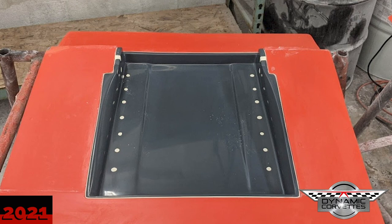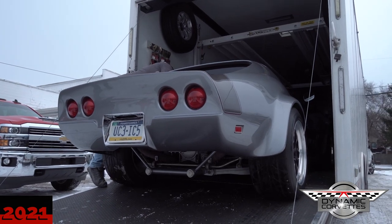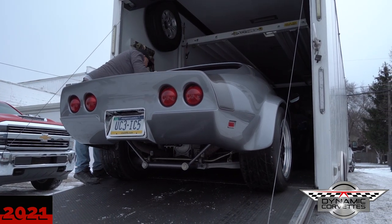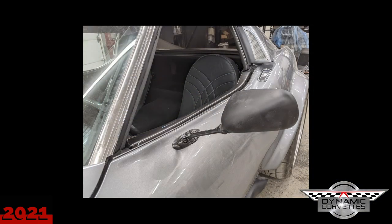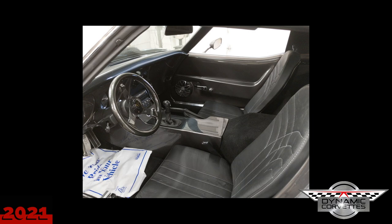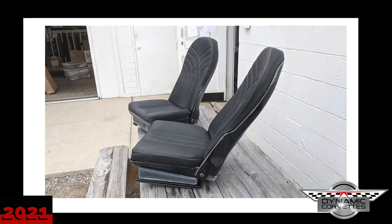We've also used this seat in a '69 that we were building that had a C5 suspension setup with the transmission and the rear end. We were really tight in the back for space — we only had about 15 inches at the rear of the seat to put the seat on that car. We designed part of this around that problem, and then to fit it inside of a C2, it fits really nice.